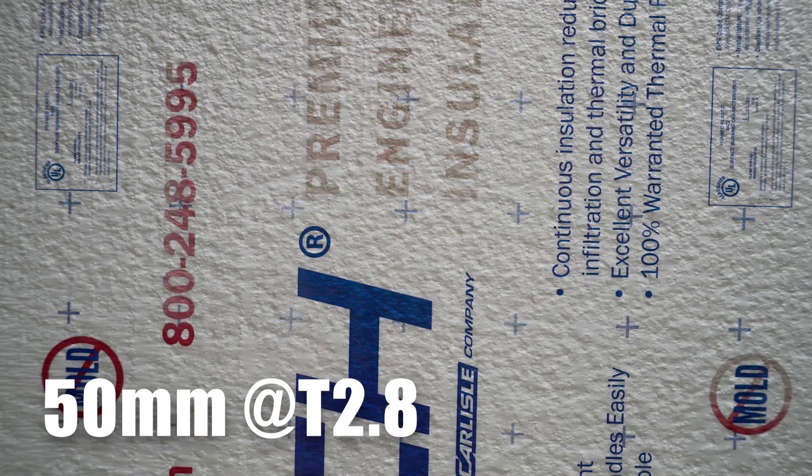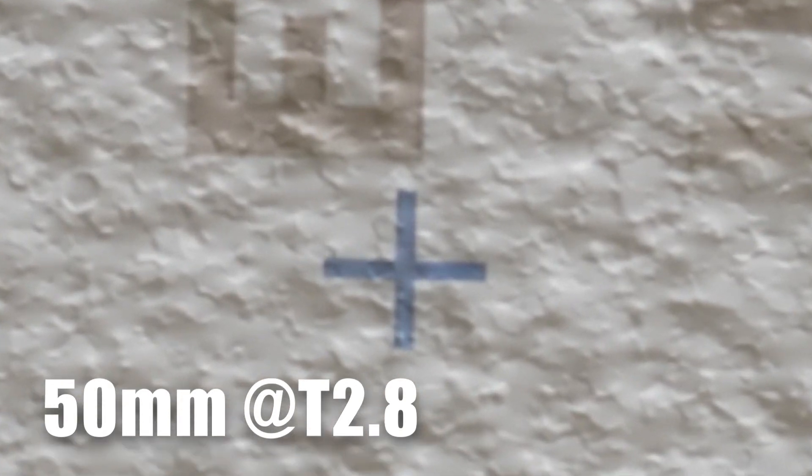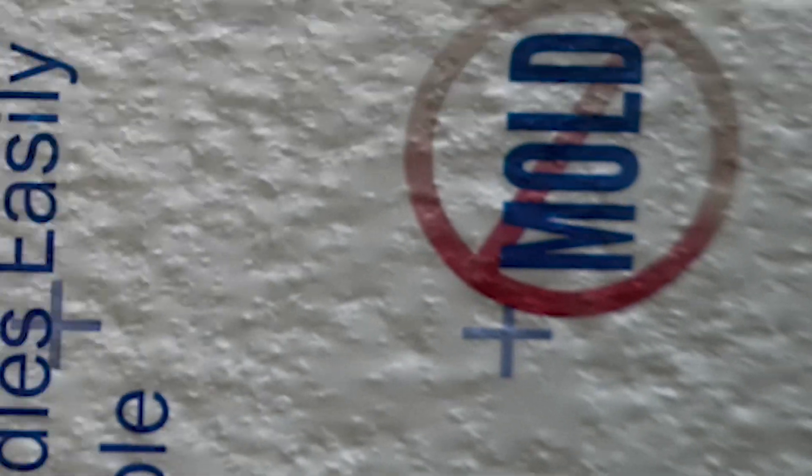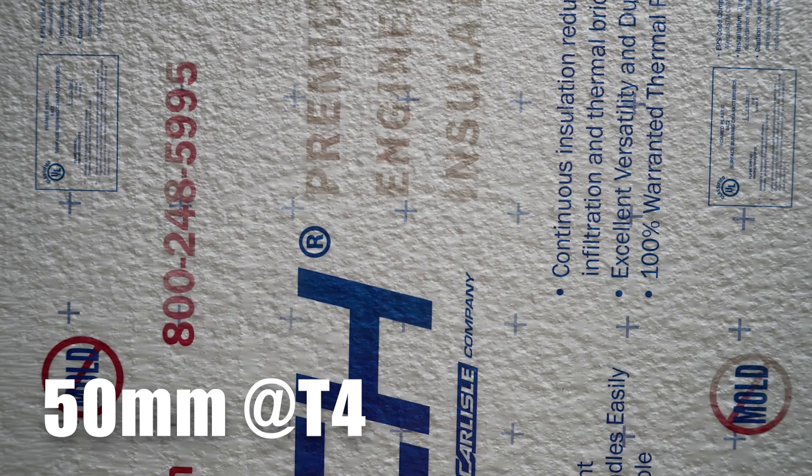When we drop down to T2.8, we can see the vignetting has definitely improved a bit. As far as focus from center to the edges, we see that it is better, although the fall off on the edge of frame is definitely still there when it comes to focus. Looking at some of the corners — it's improved, but still has a bit of trouble. A little worse on the left-hand side. Again, this may not have been perfectly flat to the piece of insulation. And when we drop down to T4, basically we're going to see more of the same — you can compare center to edge of frames and corners.